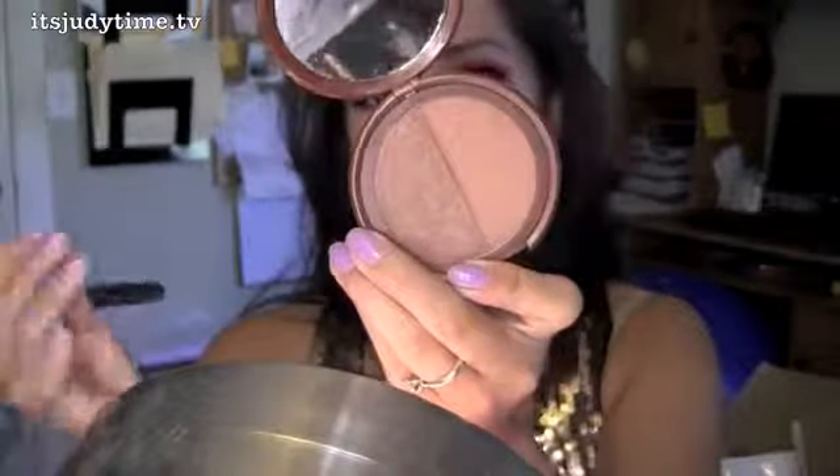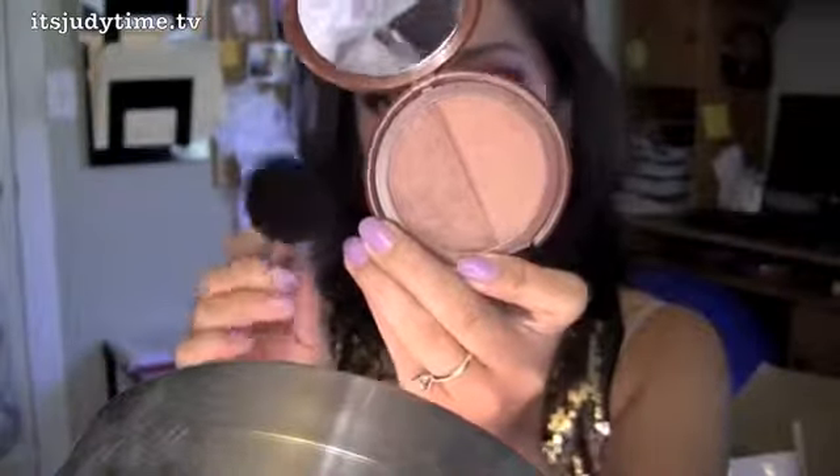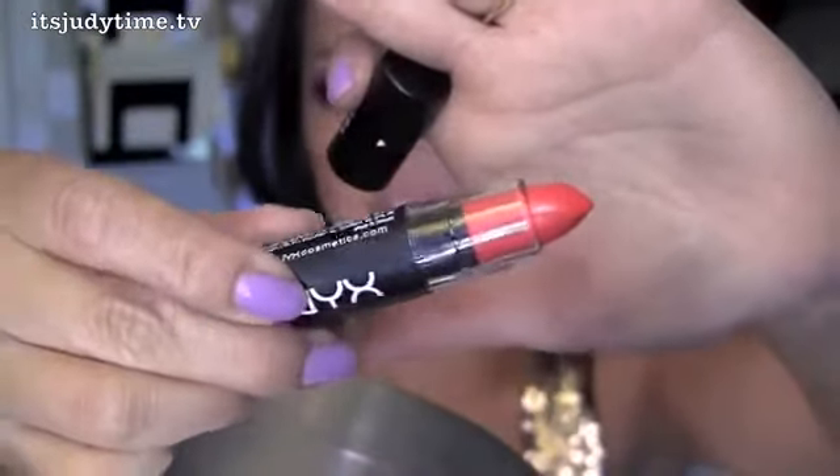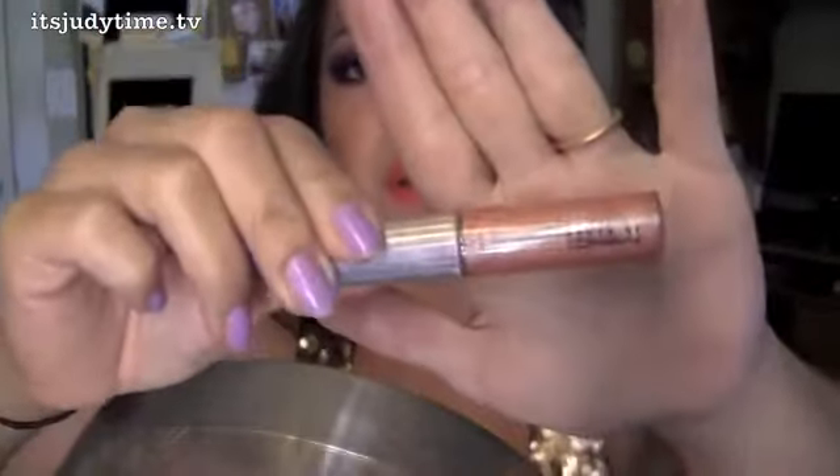This is one of my favorite bronzer blushes — NYX Bronze Ensemble. I'm gonna apply that to the apples of my cheeks and bring it up. I'm gonna go with this matte lipstick by NYX called Indie Flick. This is discontinued, but there's also one called Cinched Up by MAC.